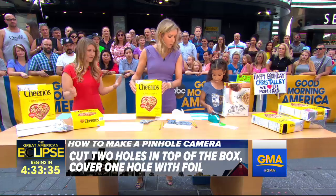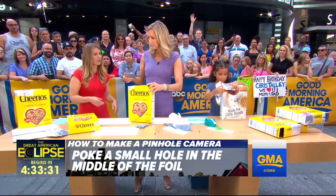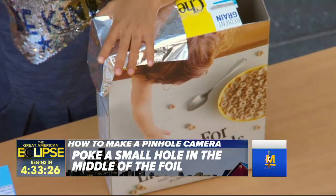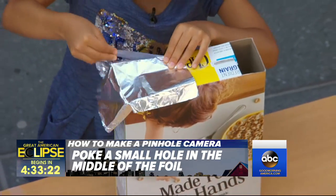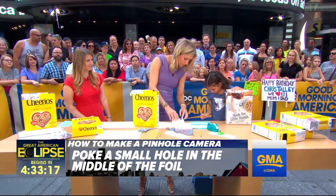Tape ready to go now. So now you're going to take your tinfoil and cover up one of the holes — it doesn't matter which one — and tape that down nice and secure. Tinfoil is important to use because it blocks out all of the other light, so only the light from the little hole that we make is going to get in. It's really important.